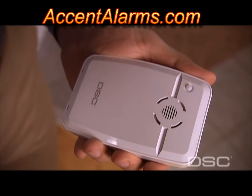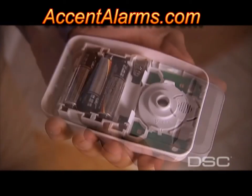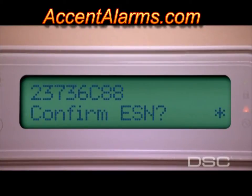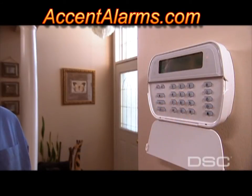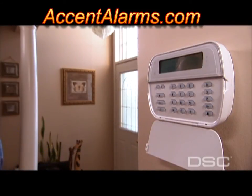Next, enroll the WT4901 indoor siren. Remove the faceplate, insert the batteries, and reconnect the faceplate. Confirm the serial number on the keypad display and enter the siren number, ranging from 1 to 4 — this system allows for up to four sirens to be connected. For additional siren quick enrollment, the test button can also be used to send the serial number.